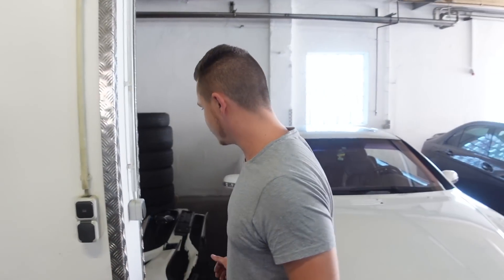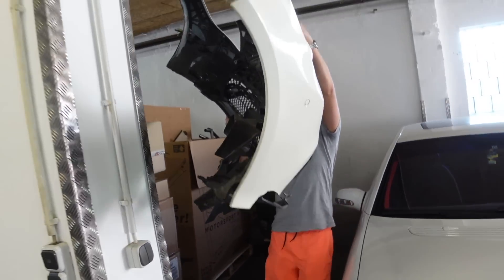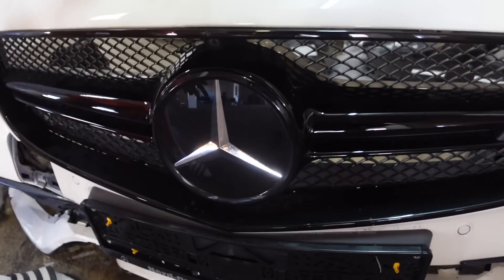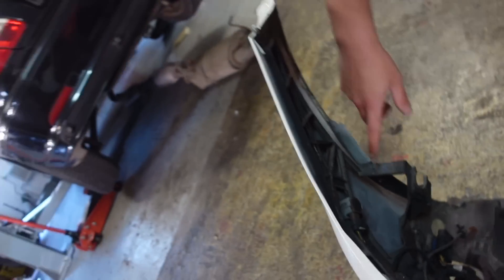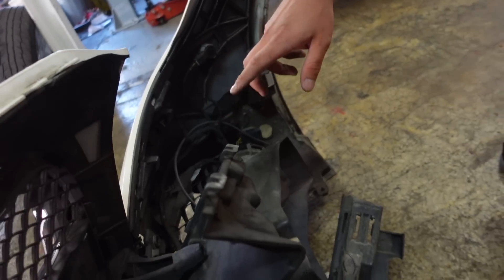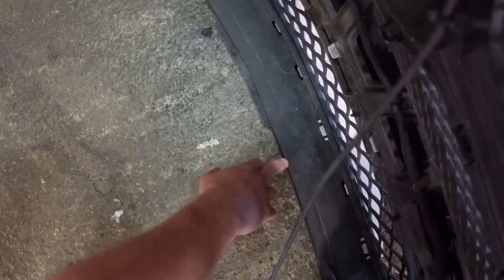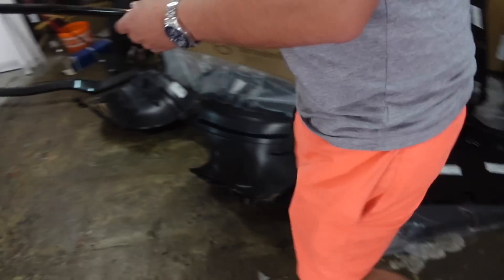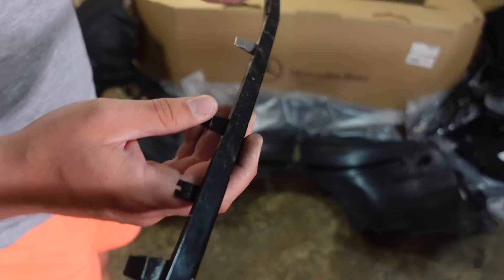Wir sind ja auch nachhaltig auf diesem Kanal – Alco hat ein Auto recycelt, das ist nachhaltig. Deswegen nehmen wir von der alten Stoßstange auch den Grill, den Stern, die 360-Grad-Kamera wieder – das wird auch noch intakt sein. Hier siehst du die Verstärkung. PDC können wir auch wiederverwenden. Viel kann man von der Stoßstange nicht wiederverwenden, aber es fängt schon an bei dieser Leiste, die vorne raufkommt. Die ist aus Alu, kostet glaube ich auch 150 Euro netto – die lasse ich einmal wieder schwarz lackieren.